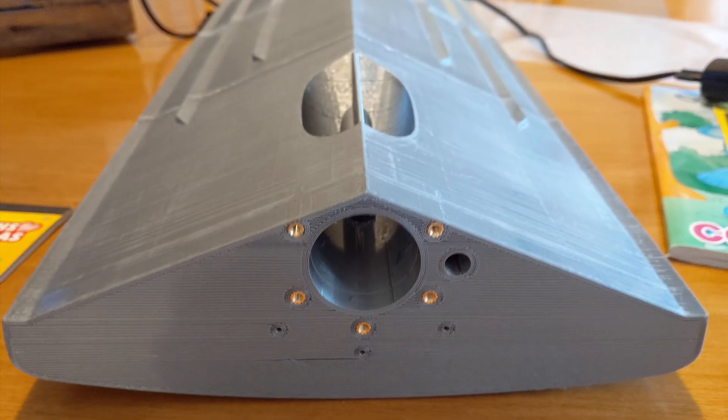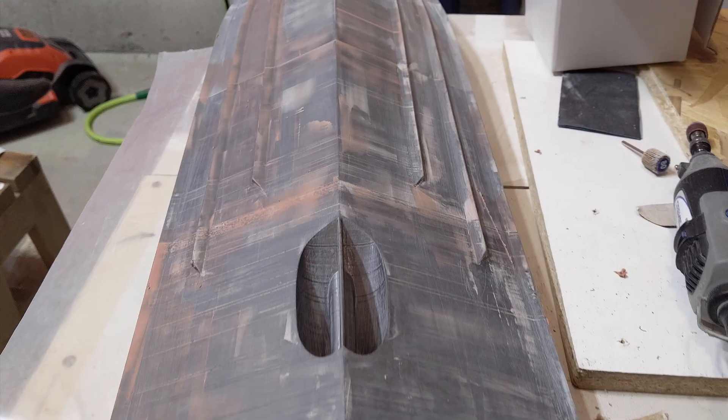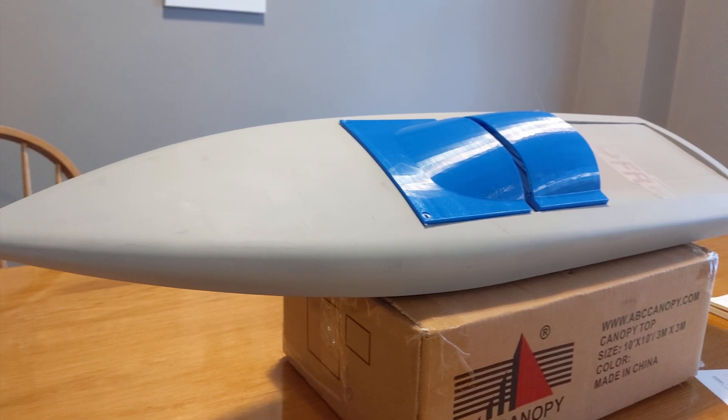Threaded brass inserts are melted into holes using a soldering iron. Bondo and primer was used to smooth the defects from 3D printing.